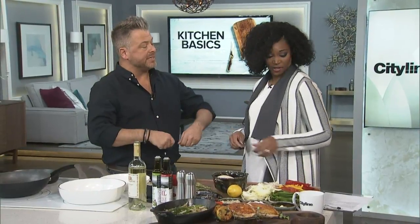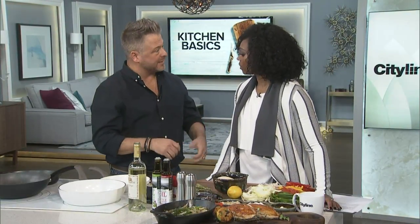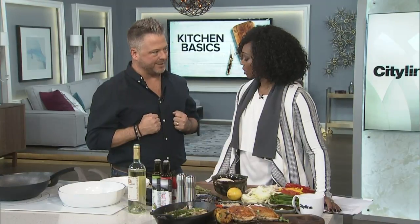Today we start with sautéing. Sauté literally means in French 'to jump out of the pan.' That tells you it's going to be a quick cooking method and a hot cooking method — that's what causes everything to jump out of the pan.